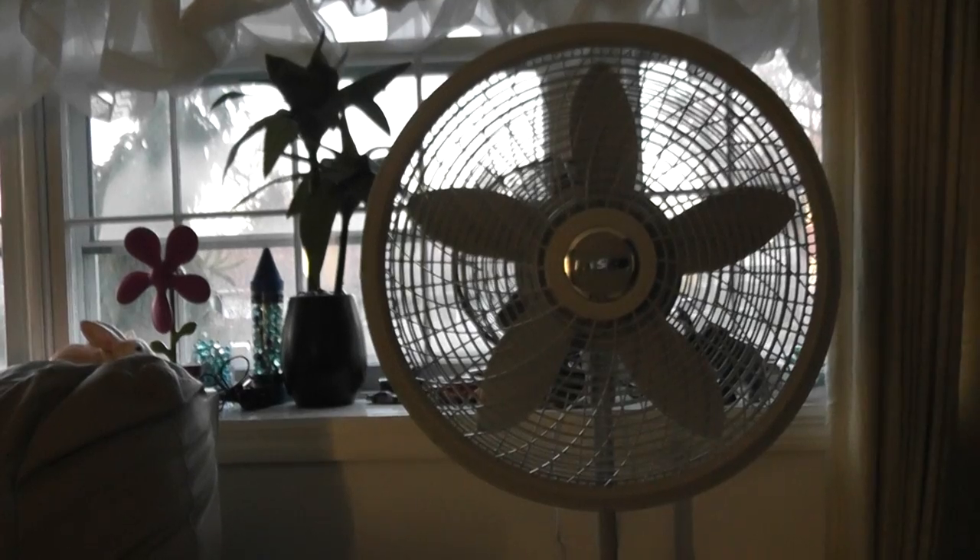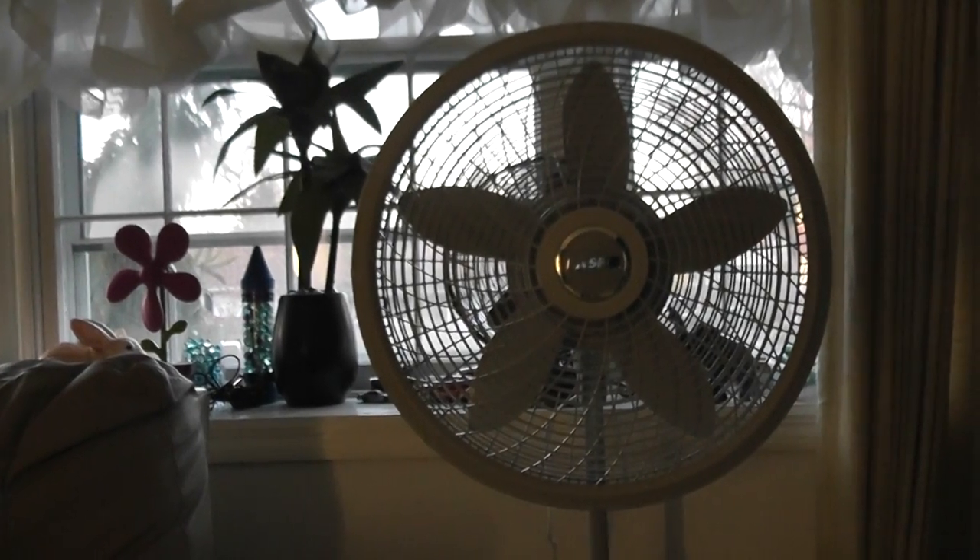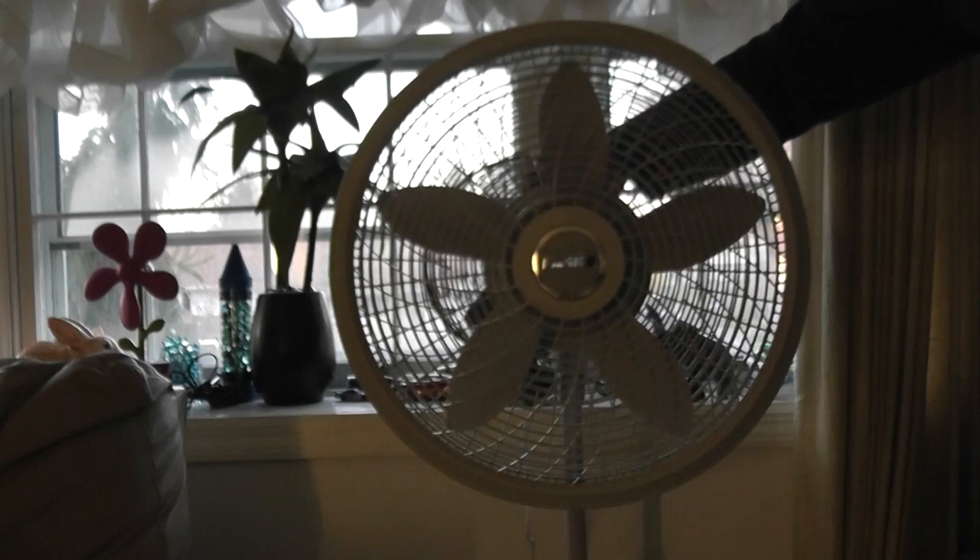And let's turn on the high setting. The high setting with auto-oscillation and oscillate. Now, this is a very powerful fan.